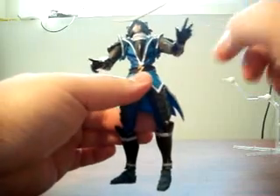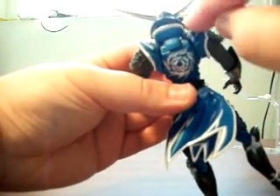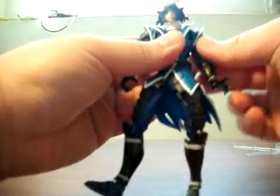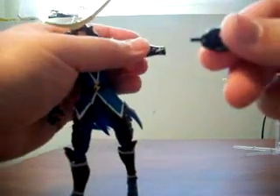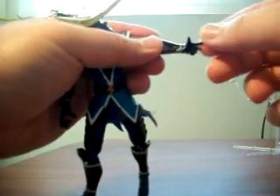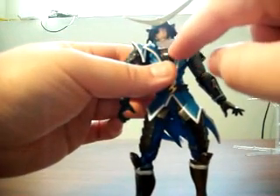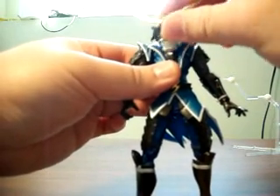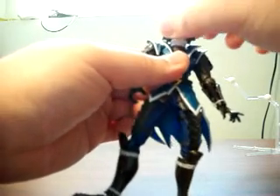The waist uses one large revolver joint, giving full rotation and significant bending back and forward. The shoulders use revolver joints with full rotation and significant movement up and down and back and forth. The elbows use a single revolver joint with about a 130-degree bend. The wrists use a traditional peg joint with a hinge component — you peg into the wrist, move up and down or back and forth, and have full rotation. The neck is quite interesting: the base where it attaches inside the torso is a revolver joint, and at the top of the neck there's another joint, so the figure can nod up and down and turn his head.